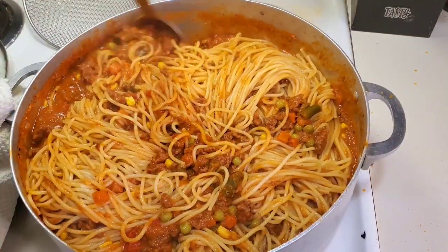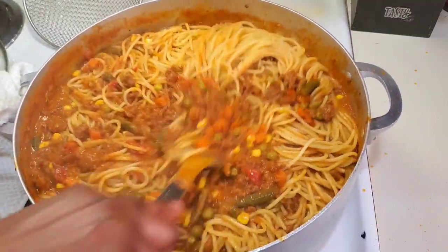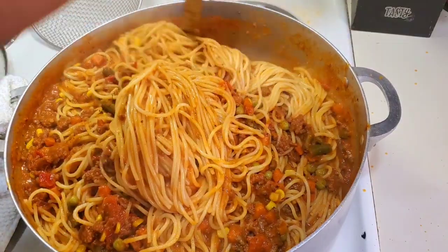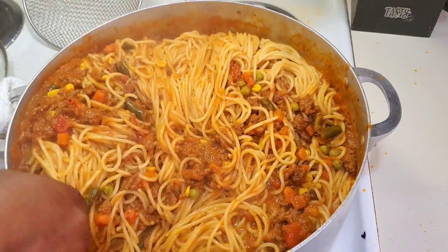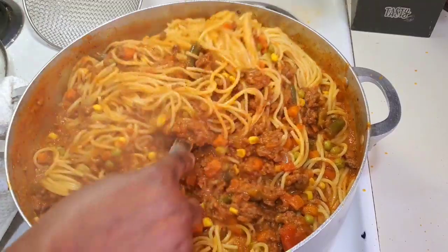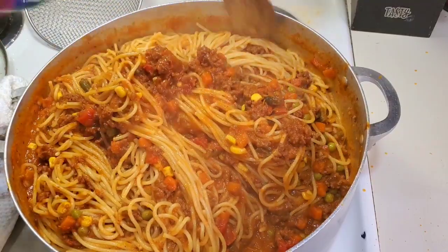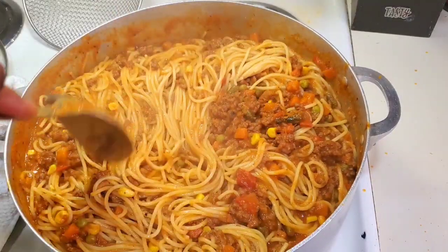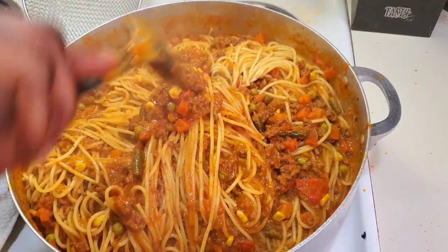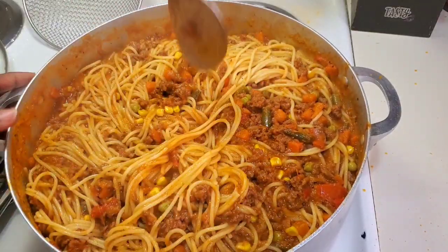Hello everyone, welcome to Daddy's Food Crave Kitchen! If you're new here, I welcome you; if you're a returning subscriber, I also welcome you. As the title says, this sauce was made from scratch — all natural. This is not your typical spaghetti; I put my own little twist on it. This is one of those meals you'll make for your whole family and they will definitely appreciate you for it. Keep on watching and without any further ado, let's get cooking!